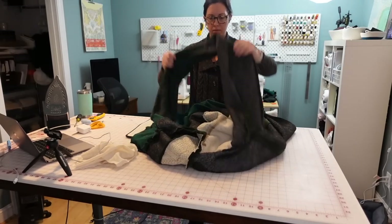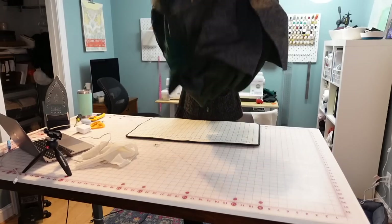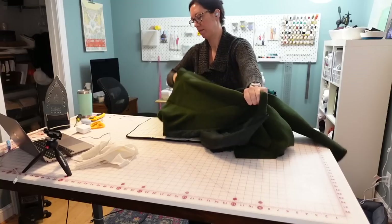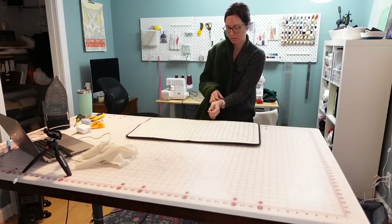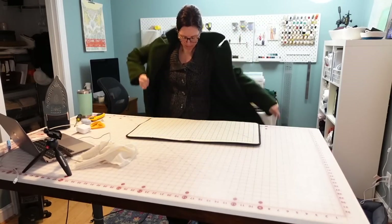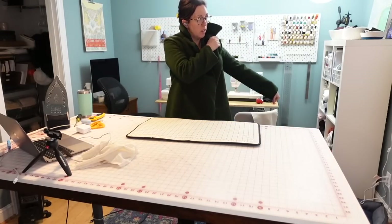Bagging the lining is one of those kind of magical techniques that I have gone over before, and I'll link the video below where I did this on my jacket. You essentially attach the hems of the sleeves for the shell and the lining together when it's turned inside out, and then when you turn it right side out, everything magically comes together. It is really cool — definitely go watch that video where I explain it in a lot more detail.